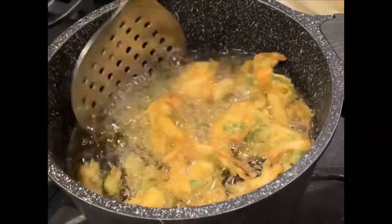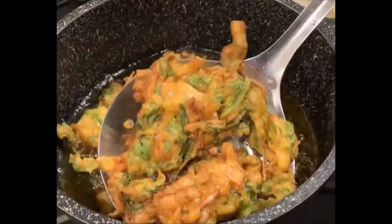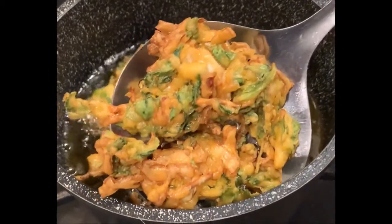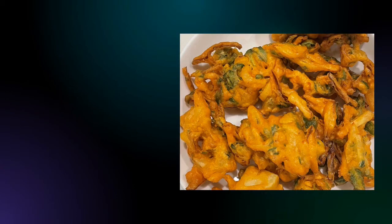This is how it should look when your fritter is ready. Hope you enjoyed watching this video. Please share your feedback. Thank you for watching.